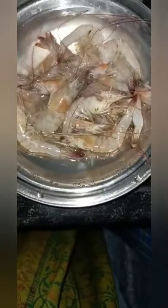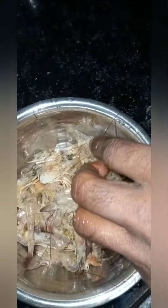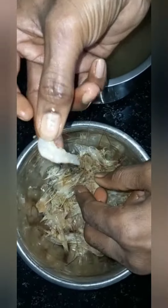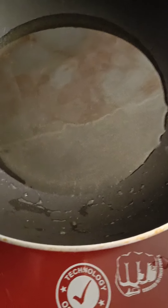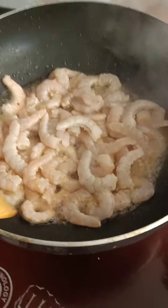First, put it in a bowl for 2 minutes. After 2 minutes, put it in the bowl again. Put a little oil in the middle of the rice.